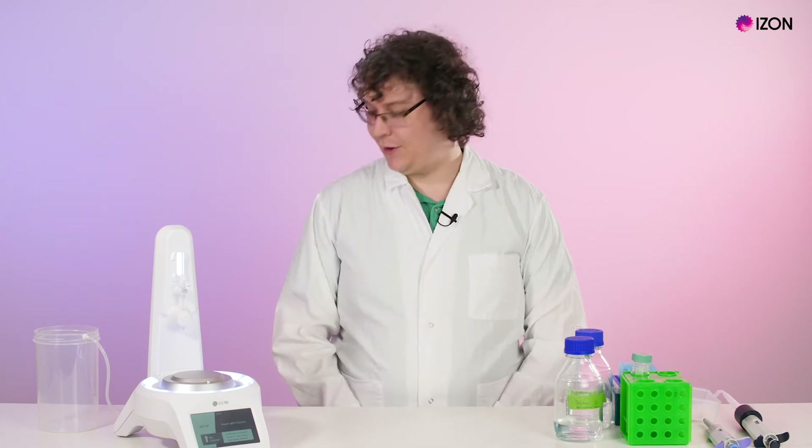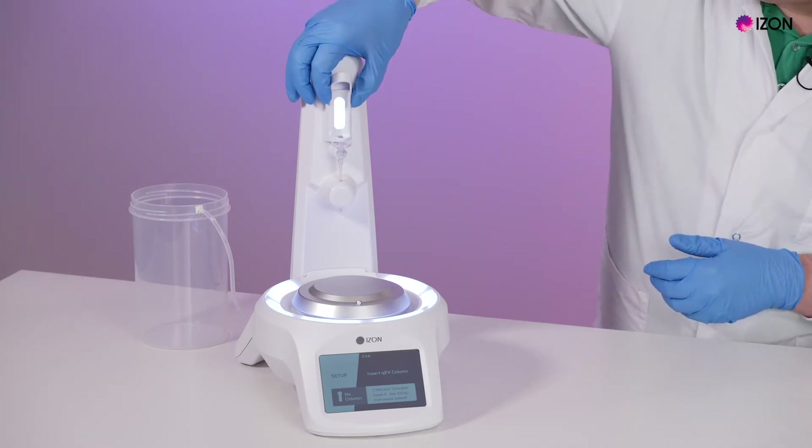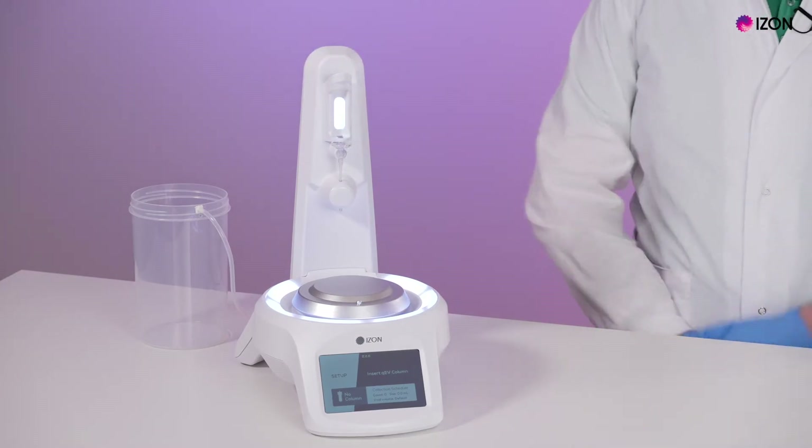Once the sample has been prepared, plug in and switch on the AFC at the rear, install the load cell plate and appropriate column mount. Today we'll be using a QEV original, so we will use the QEV original column mount.